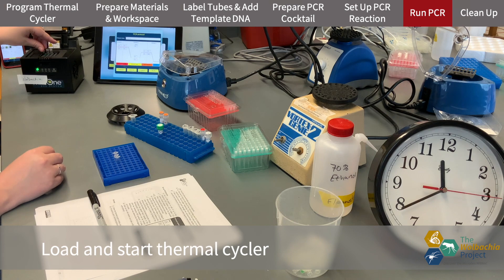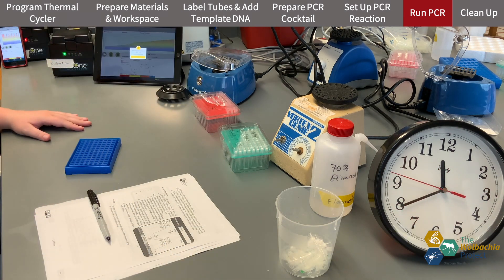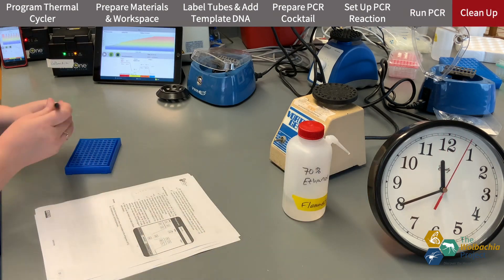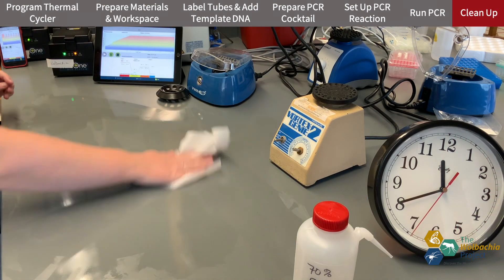Now I'm ready to load and start the thermocycler. Once I do that, I can clean my bench and monitor the PCR cycle.